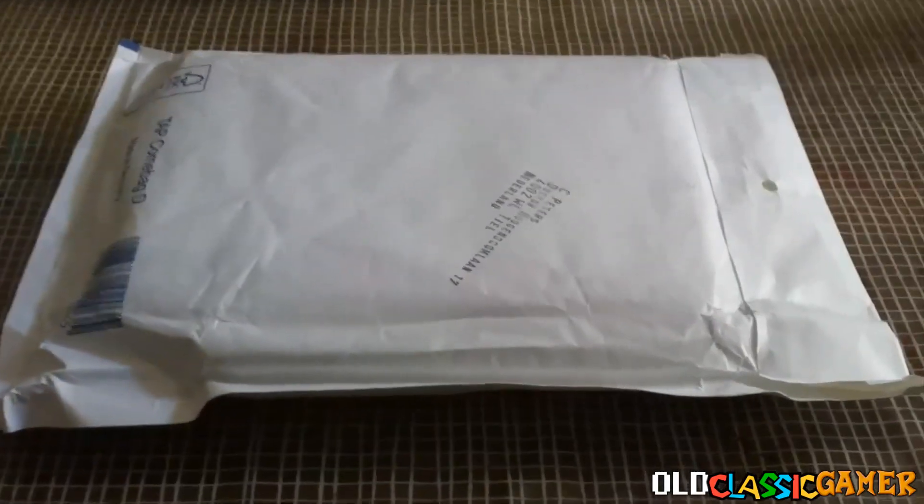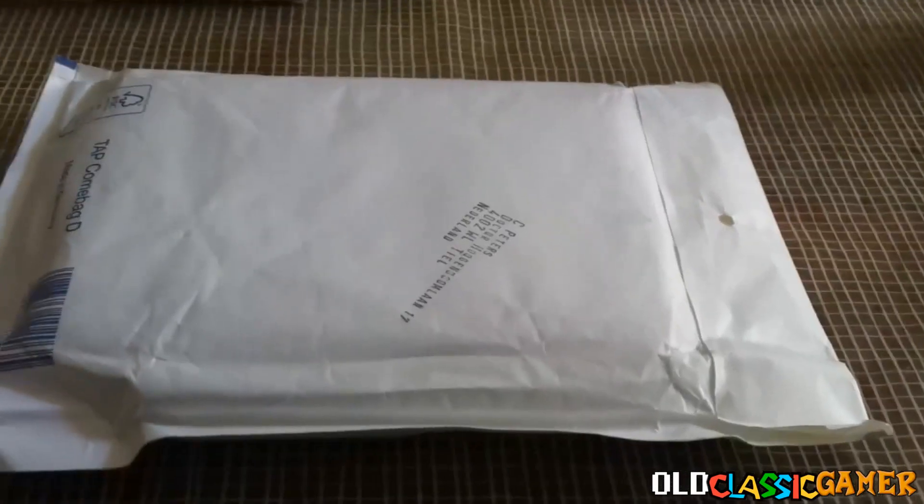Konnichiwa, devios. AllClassicGamer here and welcome to another unboxing video. So basically this time another package arrived because you know, I like ordering...